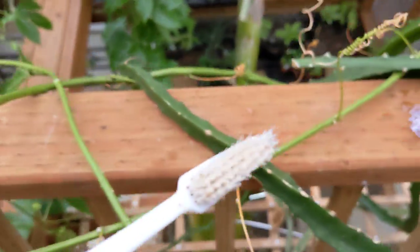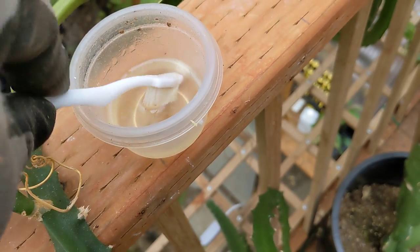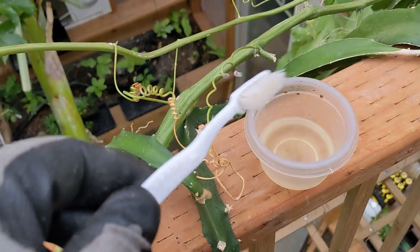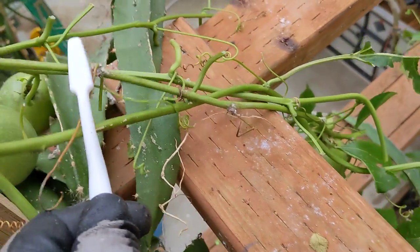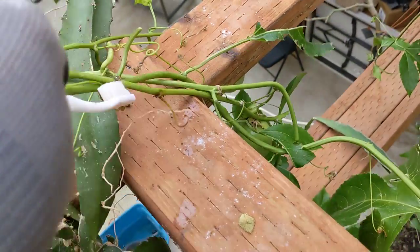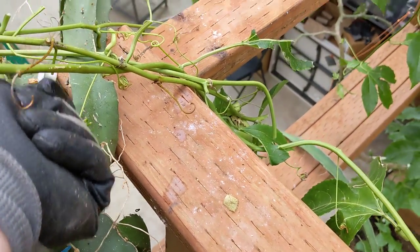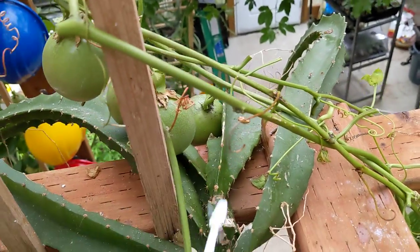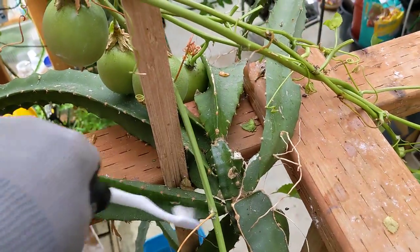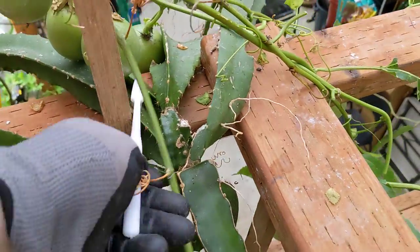All I'm doing here is I've got an old toothbrush and I've got some 70% rubbing alcohol. I just lightly dip it in there, find mealy bugs like here, and just kind of scrub the vine and it just kills them dead and doesn't bother the plants at all — at least I've never noticed it bothering any plants. So that's the best way I've found for spot treating mealy bugs.